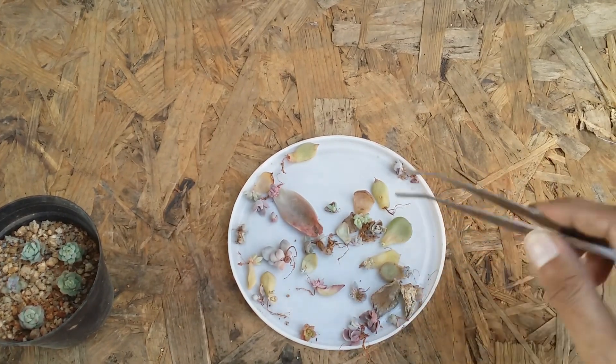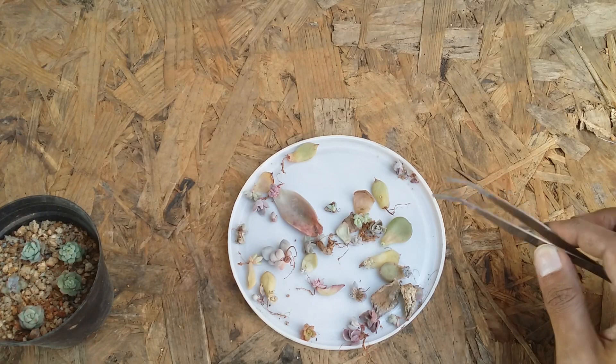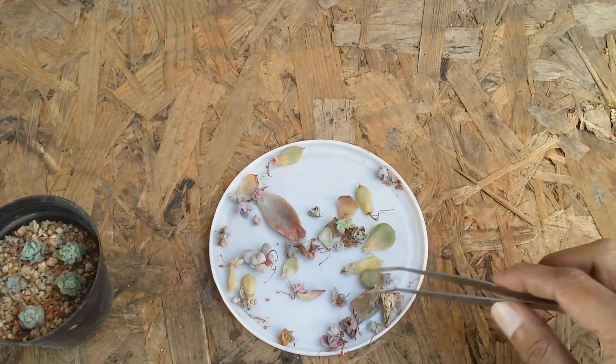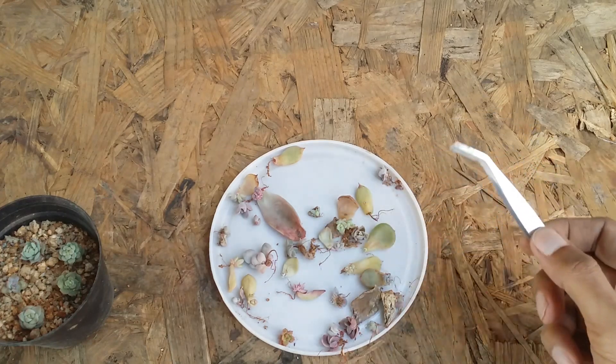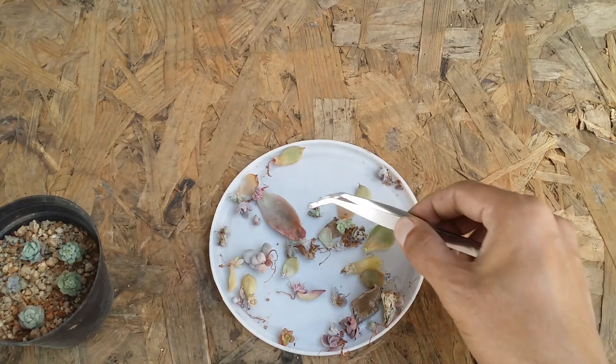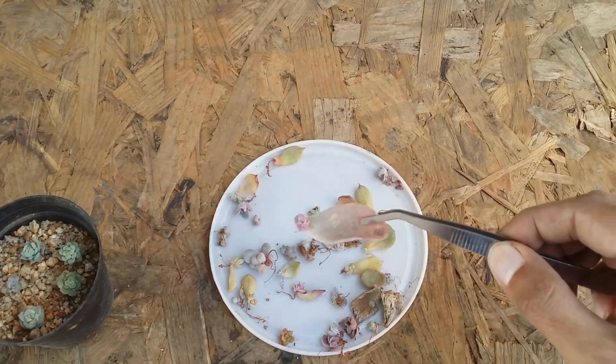Now these are some other leaf props. These were not propagated by me intentionally — when I used to do repotting, at times the leaves tend to break, so I just leave the leaves or the mother leaf in the pot itself with the mother plant. These are all leaves I have collected from different pots.